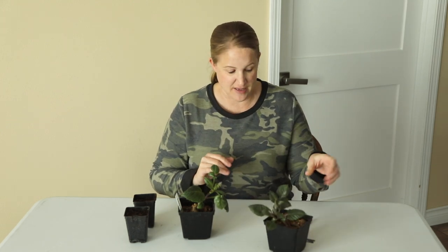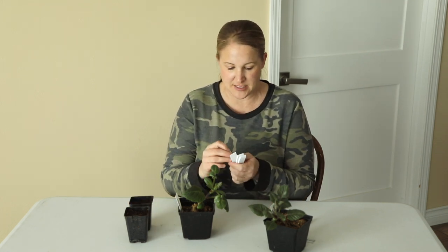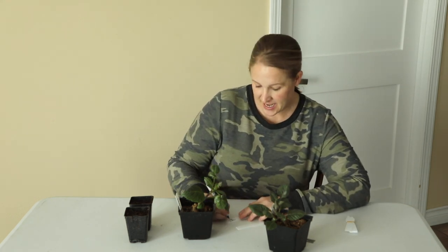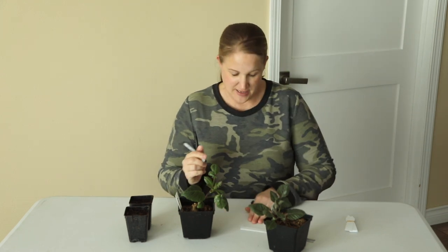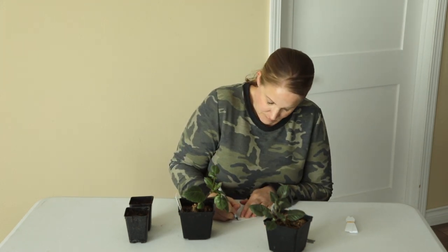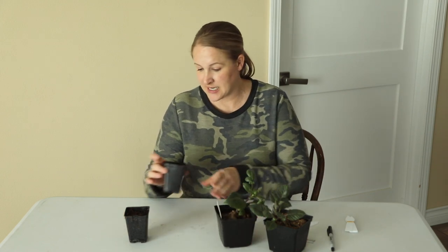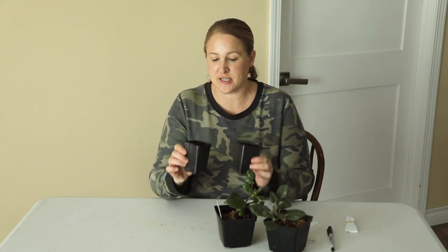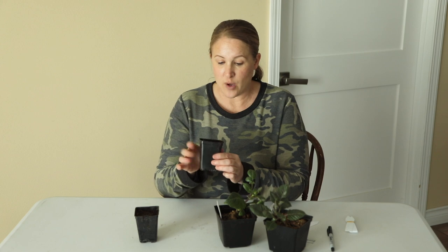I'm going to cut each of these dahlia tubers. I'll show you my process first, and then with the second one I'll do a nice closeup shot so you can see everything a little bit closer. The first thing I'm going to do is make tags for the containers that my cuttings are going to go in. I'm also going to put the date on this tag so that I know when I started these. The containers I'm using are these smaller containers — about two inches — saved from some vegetable starts I purchased at a garden center last year.